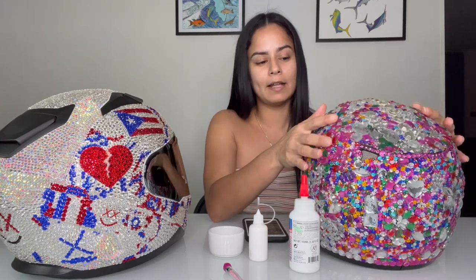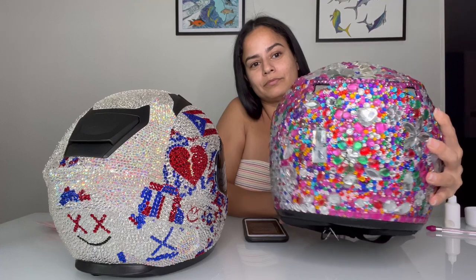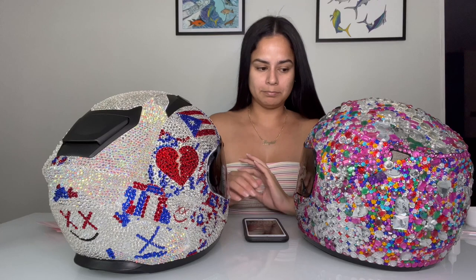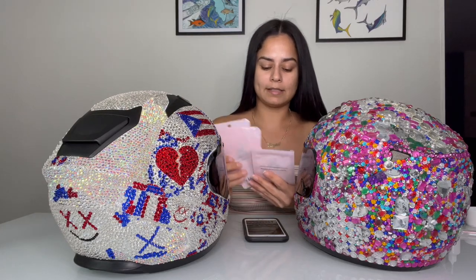I got both helmets here — you can see how one of them shines so much better than the other. The difference is: this one is acrylic rhinestones, and this one is glass. The one thing I was afraid about using glass was whether it would be heavier and make it hard to lift my head while riding. But you can tell it has a little bit more weight to it — it's not that bad at all.